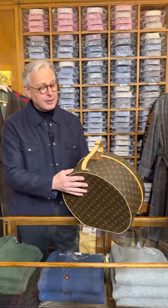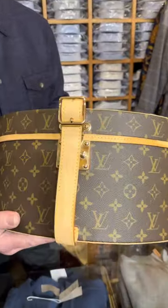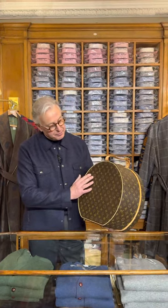This I found for a lady. You can see on the strap the vachetta leather — it's unmarked. This does mark very easily and it tans if you leave it in the sun, but that's a beautiful, beautiful box.